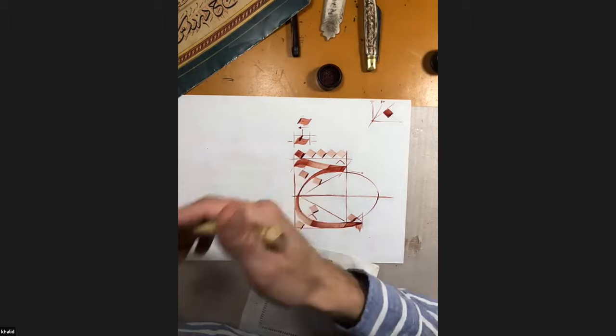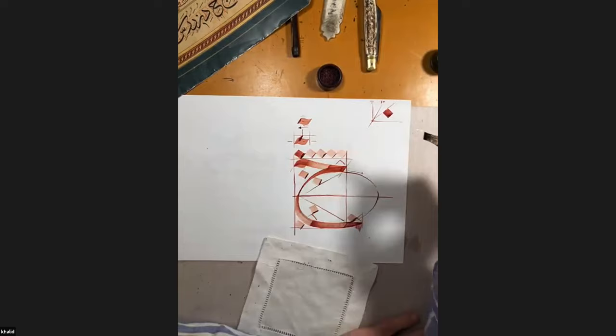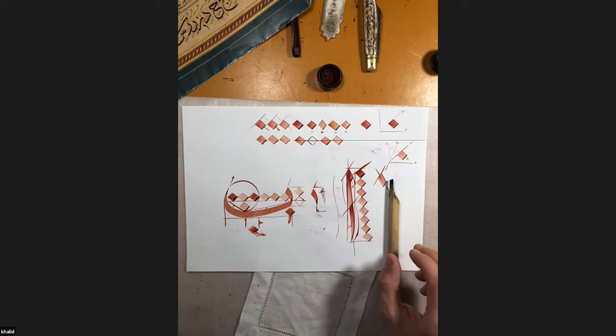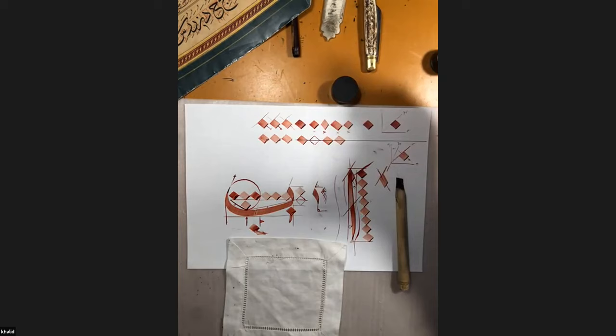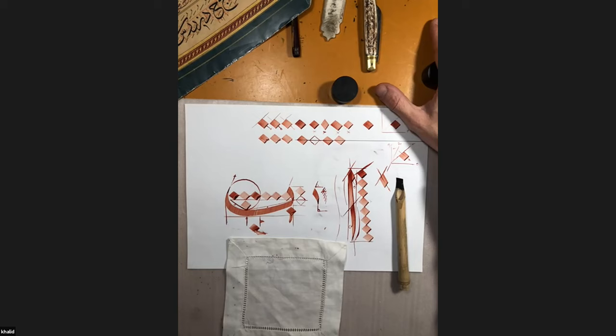This is basically all that you have to learn: all the proportions of each part of every letter. You need to make them part of you. It's not just learning that alif has eight, six, five noctas — you need to be able to make the letter and then verify the proportions with your noctas. That's a very good intro. You covered many lessons and you make it much easier than it actually is. When you put your kalam in the ink and try to bring out a steady nocta or a steady line, it's a lot more difficult. But it's just a matter of practice — it takes time, effort, and dedication.